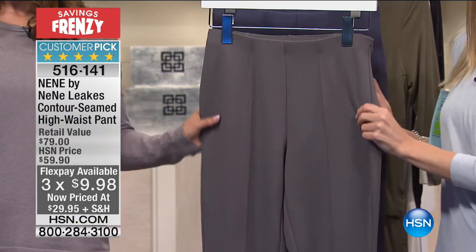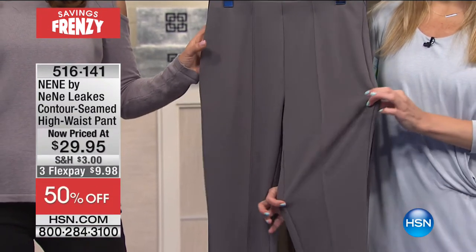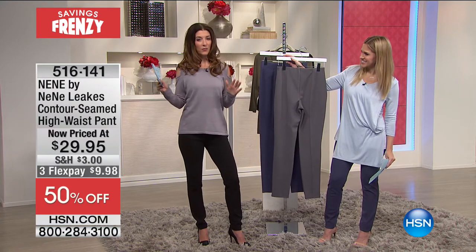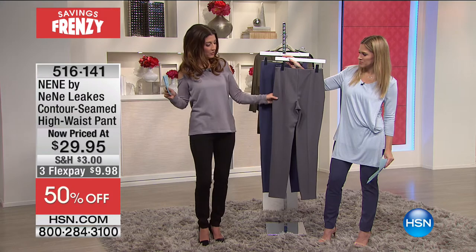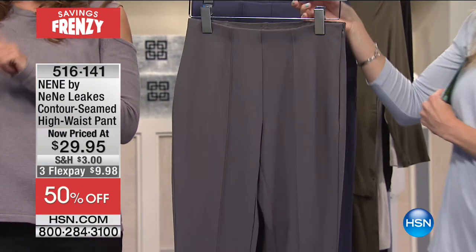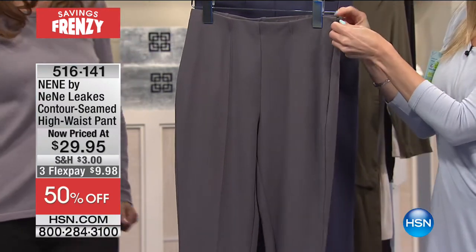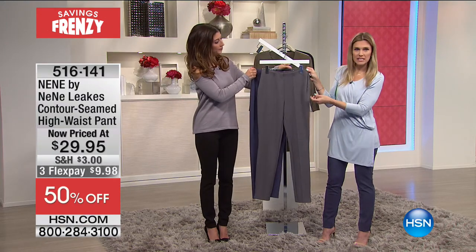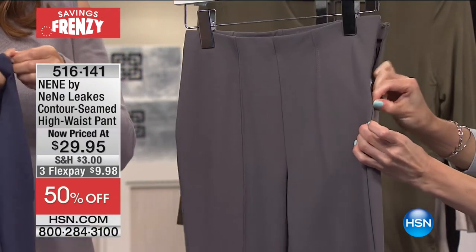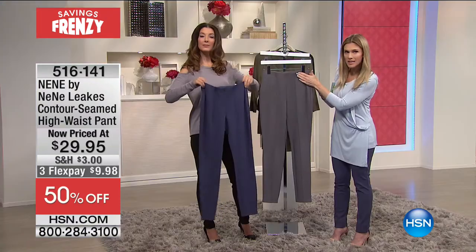Instead of $79 at retail, these are now just $29.95. I call it the legging that looks like a trouser — the best of both worlds. It has a seam down the front and center back line that is very slimming and very pretty. Gives a pull-together tailored look but feels like the legging you already love. All five-star reviews. There's also a really great hidden side zipper — easy on and off with a lot of stretch in the elasticized waistband.